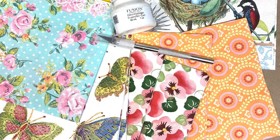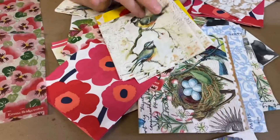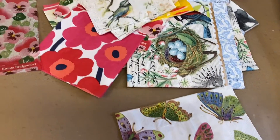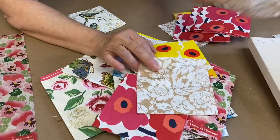We do have kits available at EllenJGoods.com. The kits include six sets of two napkins totaling 12, an exacto knife, and a sample size bottle of fusion decoupage and transfer gel. We'll send you a nice variety of napkins.